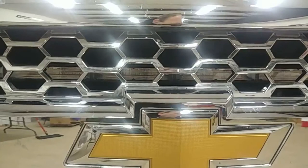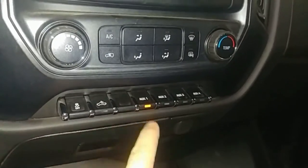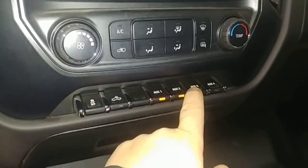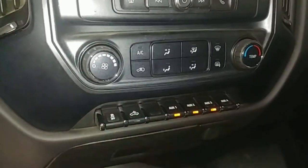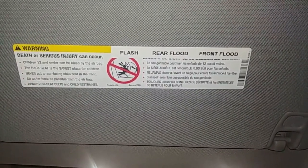This is activated with the factory auxiliary switches on this truck. We've got these switches right here on the dashboard: switch number one is doing the flashing, switch number two is the rear flood lights, and switch number three is the front flood lights. There's no real good spot to put a label on these switches, so I put a little cheat sheet right up here just so he doesn't forget — flash, rear flood, front flood.